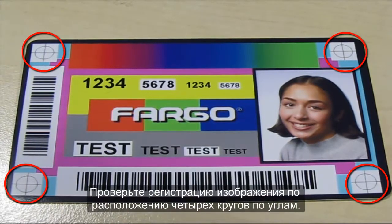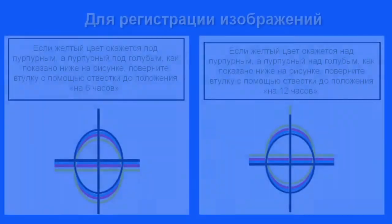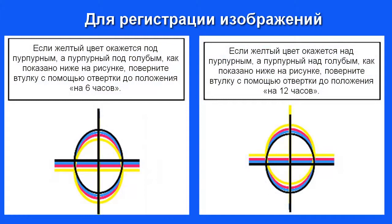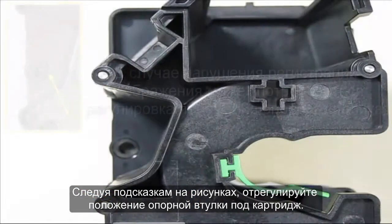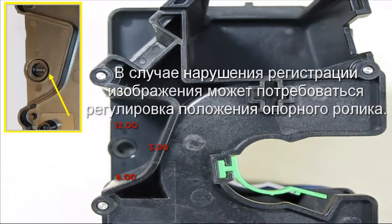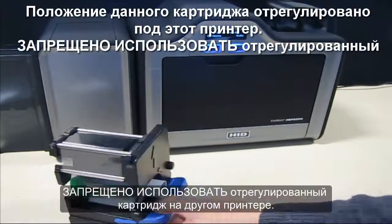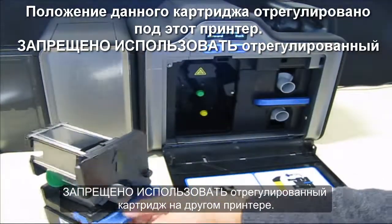Check the four corner circles for the image registration. Using the image as your guide, adjust the cartridge print platen bushing. Once finished, do not use this film cartridge in another printer.